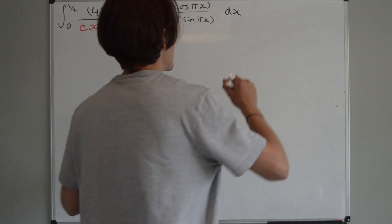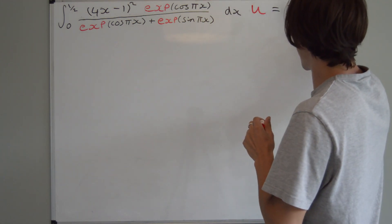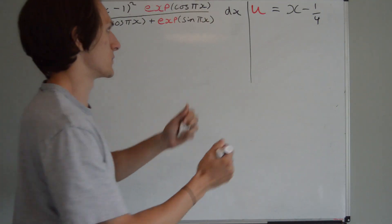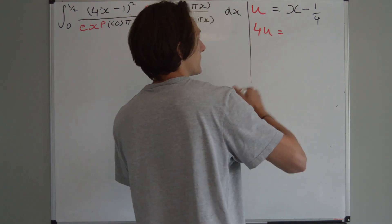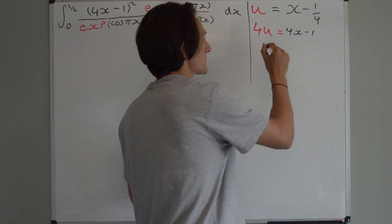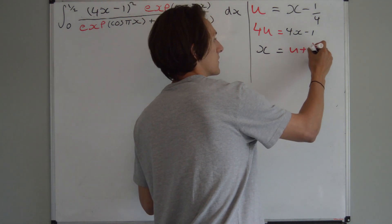So let's go ahead and try our substitution. Let's try u equals x minus a quarter. And then of course, 4u is going to be equal to 4x minus 1 — exactly as we have here. And x is going to be equal to u plus a quarter.